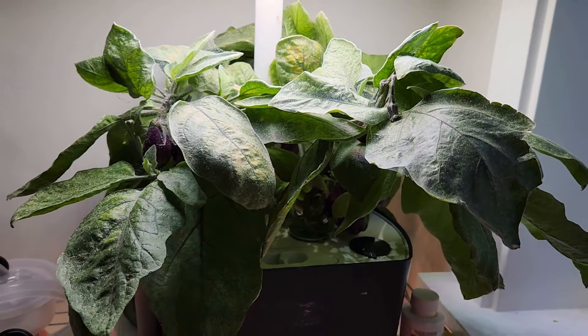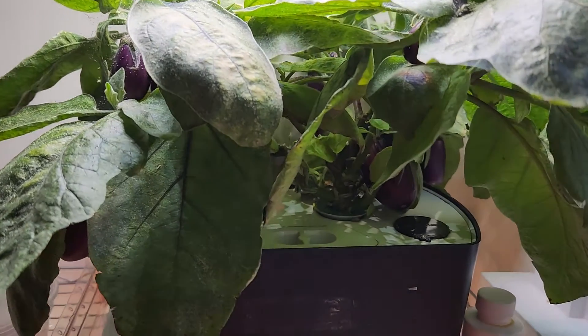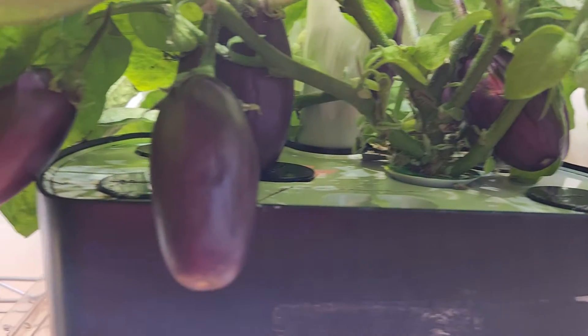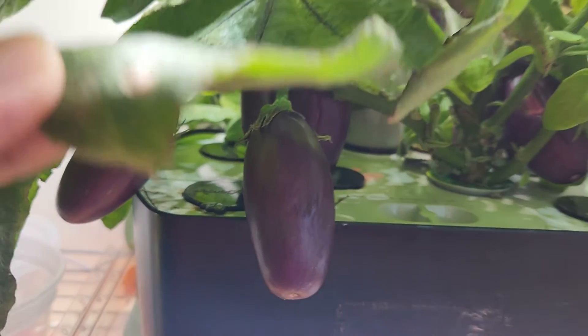Hi friends, in this video I will be discussing my experience dealing with a spider mites infestation on my 100 day old eggplant growing in AeroGarden Harvest. Please note that some of the visuals might be unsettling, so please be prepared.